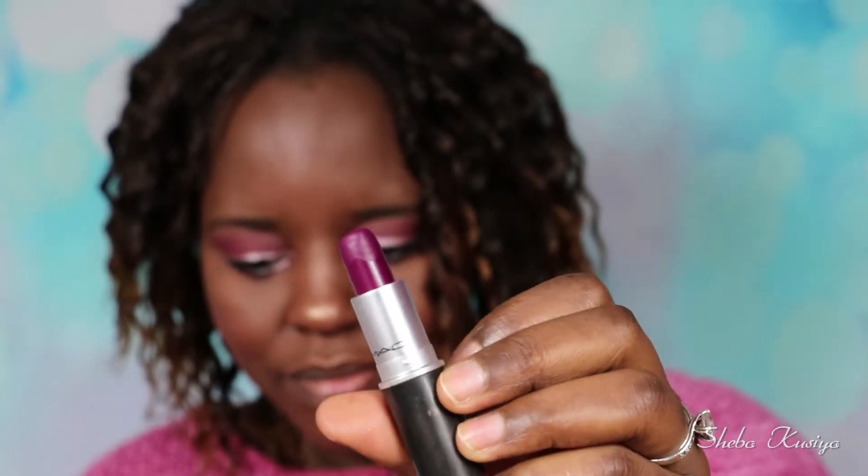To finish up the look I'm just going to add some lipstick. The one I'm using is from MAC and it's called Rebel. This is a very beautiful satin finish lipstick and I just love the color — it's so perfect for autumn.